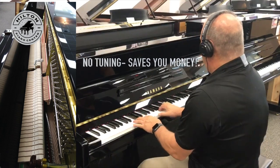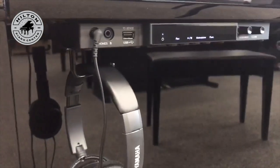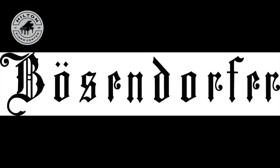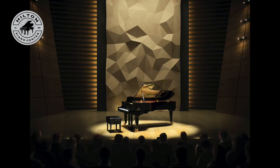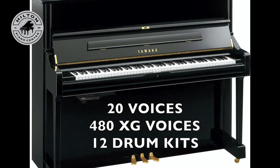You're still playing keys that make hammers strike, but they're not striking strings, so there's nothing to tune. They strike incredibly high-tech optical sensors that convert those tones into digital signals. The result: now you're playing the binaural samples of the Yamaha CFX Grand and the Bosendorfer Imperial pianos. With effects included, you will swear you're playing in a concert hall, with VRM technology — virtual resonance modeling — plus 20 voices, 480 XG voices, and 12 drum kits.